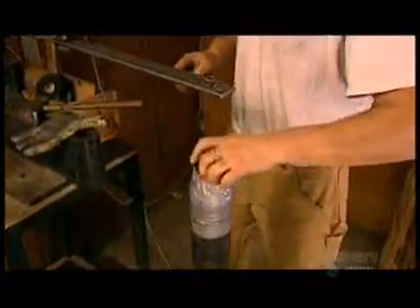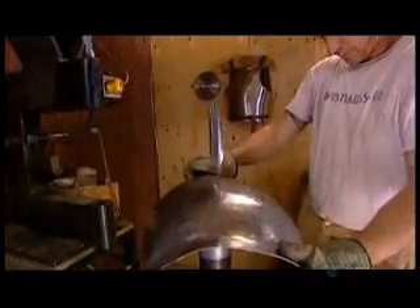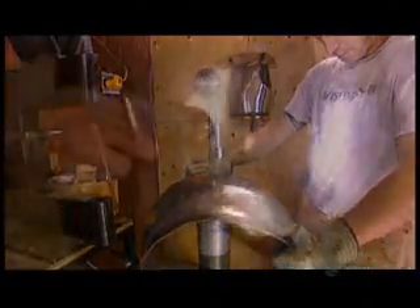Until now, he's been hammering the inside of the breastplate. Now he works the outside, smoothing the metal surface — a process known as planishing.